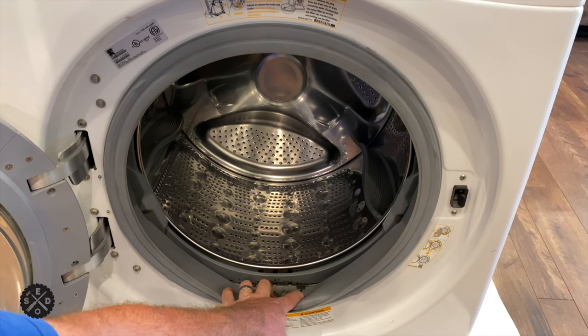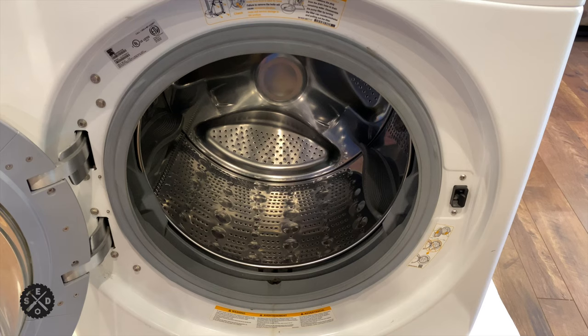Even if we leave the door open it never dries out — it gets moldy — so I'm going to replace that whole door seal. A lot of times if they're leaking as well, this will take care of that same issue.